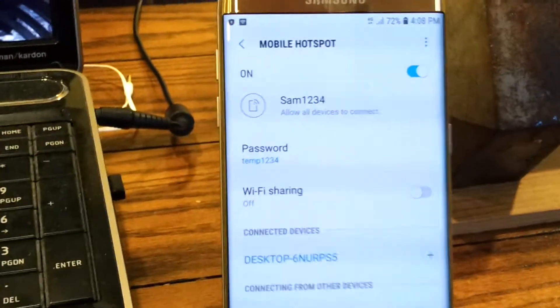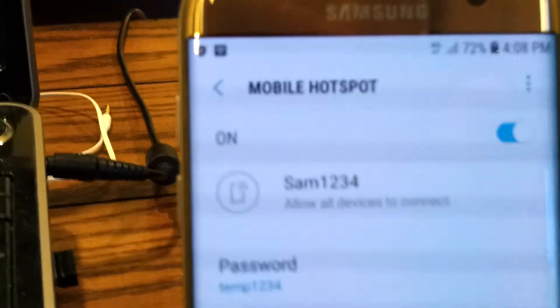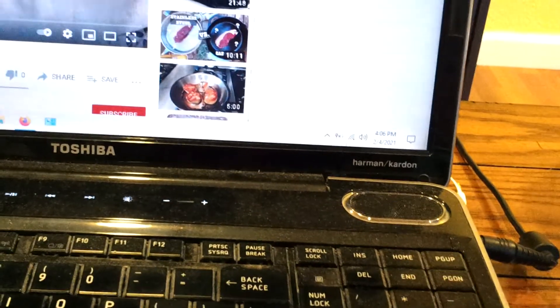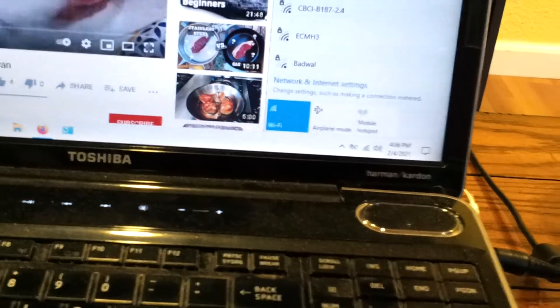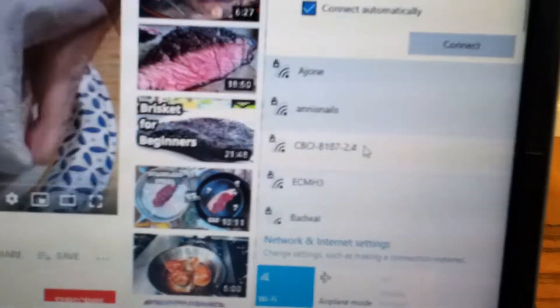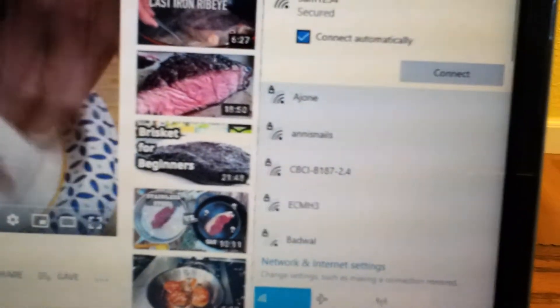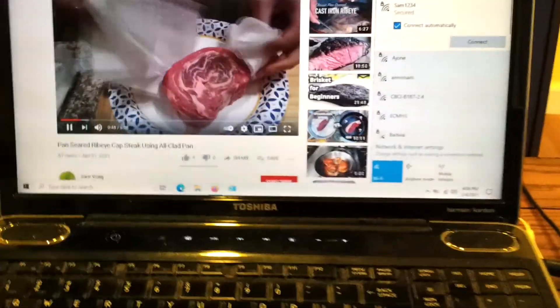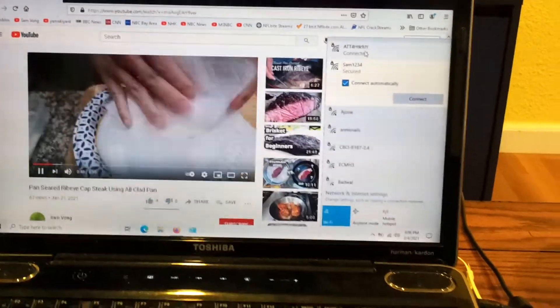To turn it off, it's very easy — just turn it off. Now my laptop goes back to using my home Wi-Fi. Thank you for watching. Bye bye.